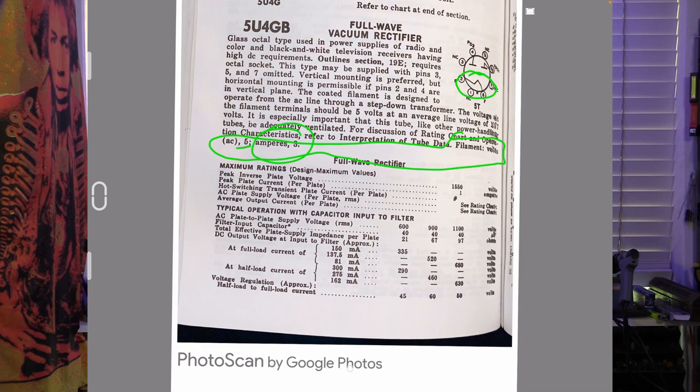Now for maximum capacitance: looking at the table, the maximum DC voltage we normally see in a guitar amp would be around 430V. So the maximum capacitance is going to be around 40 microfarads. And it's going to have a voltage drop of somewhere between 45 and 60 volts — let's say something like 55 volts, since we're running a little bit lower than the maximum rating.